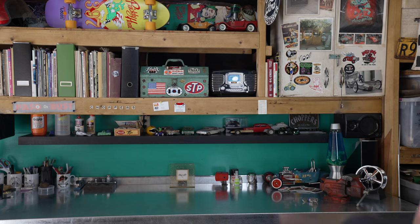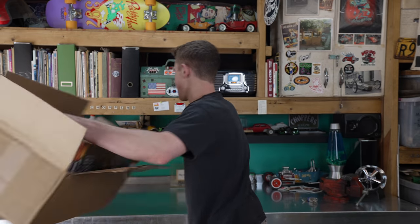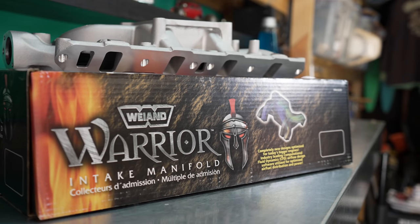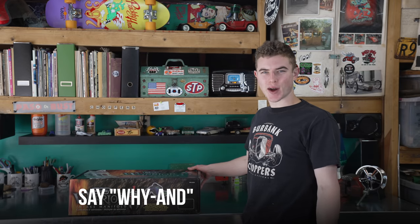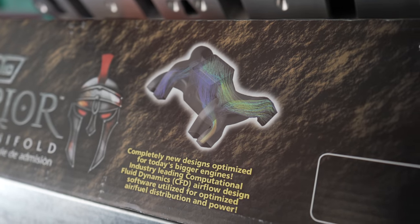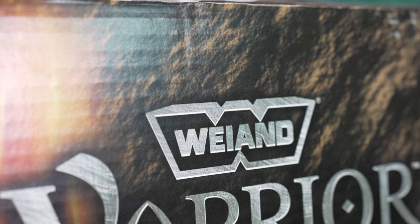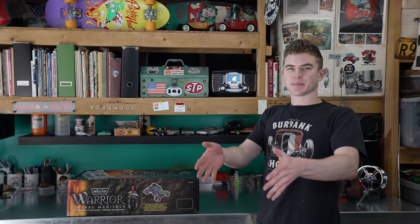The first thing we're going to look at is in this box — it's a little heavy. So yeah, this is actually a Weiand intake — a dual plane low rise. It looks pretty cool, it's going to be nice and shiny. That's my favorite thing — with an old car with bad paint, you put something new into it and it just stands out and looks really cool.